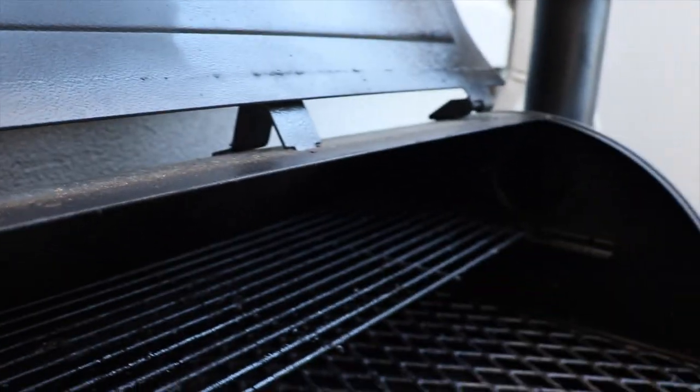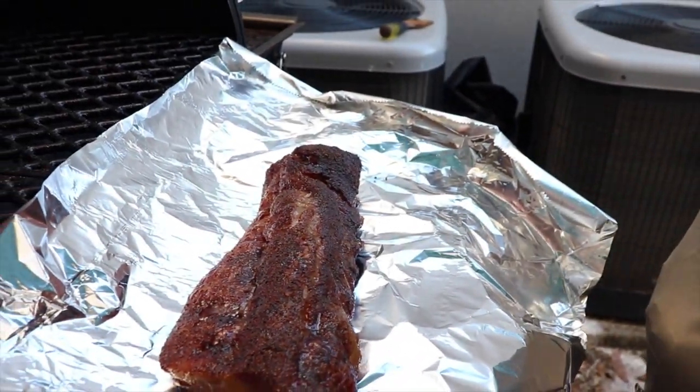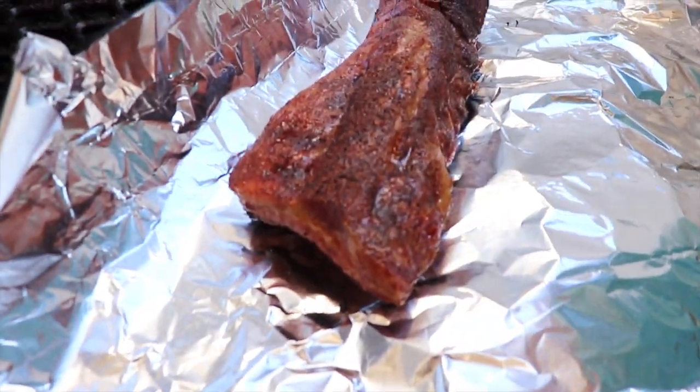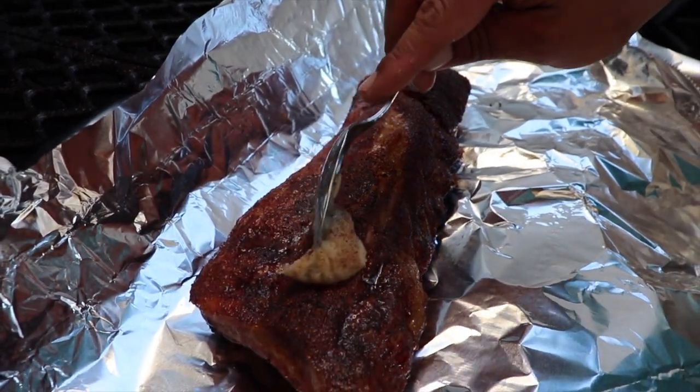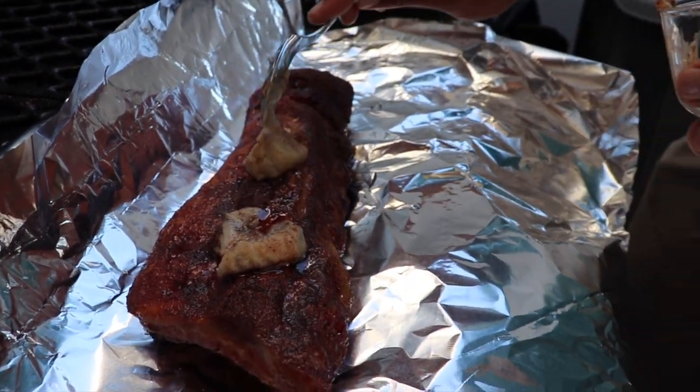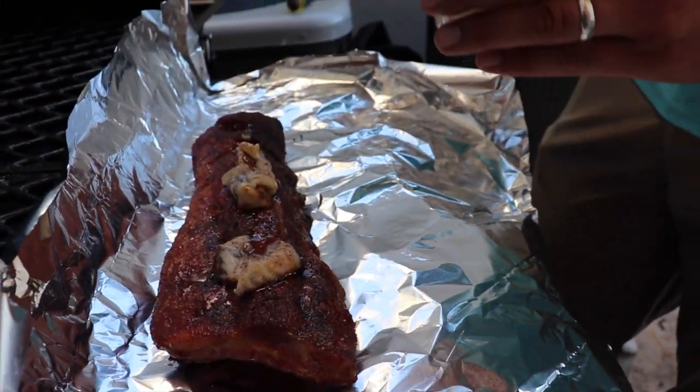It's like the smallest rack of baby back ribs I've ever cooked. Well, they're baby back for a reason, right? These come off a pig — every animal has ribs but these are off a pig. Normally when I wrap my ribs I use butter, but I'm going to go back with the bacon grease like we already started. This is just a trial thing here.